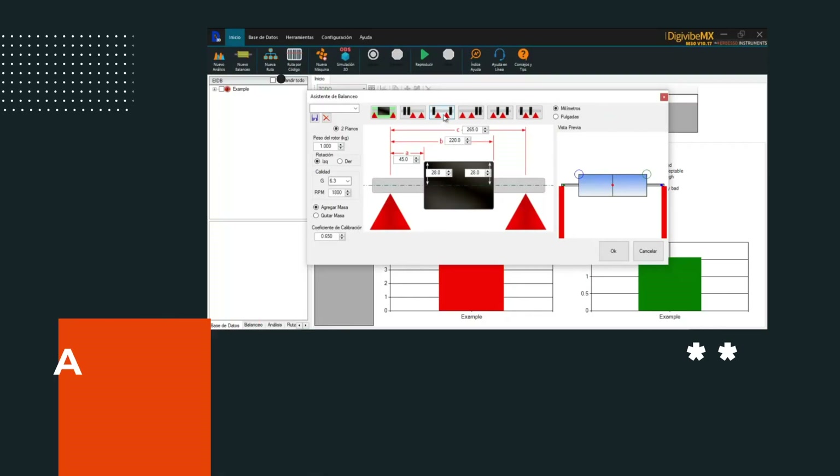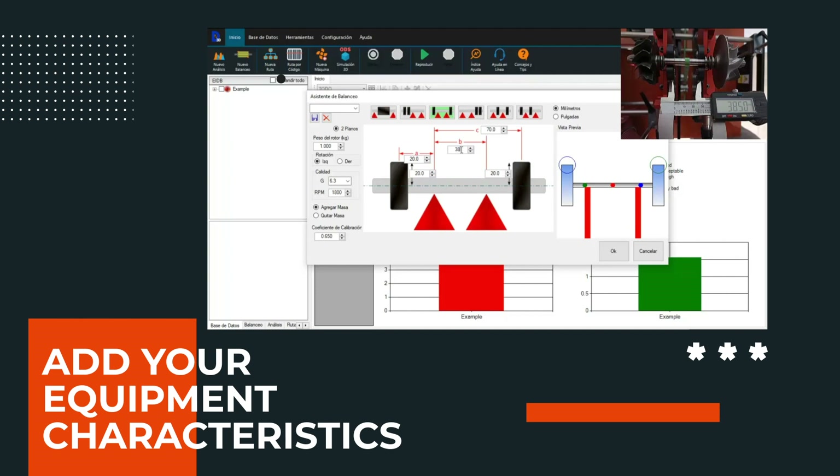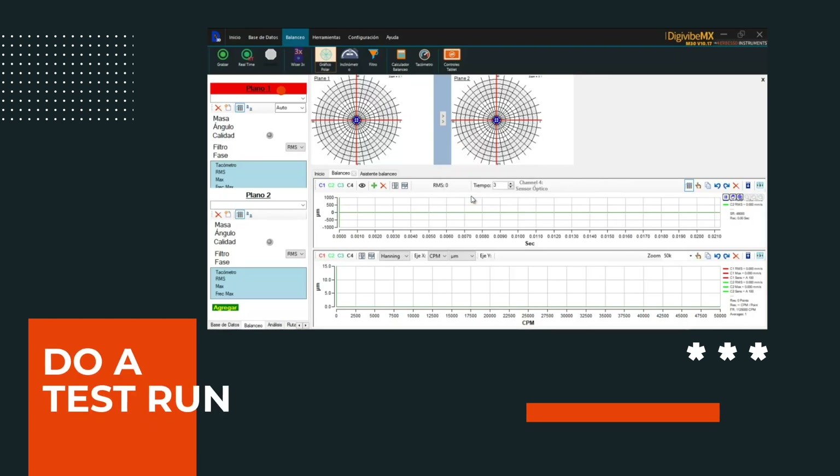Add your equipment characteristics such as length, weight, radius and distance between the bases. Select the degree of quality you want to achieve for your equipment. Do a test run and voila! DGVIBE MX will tell you the weight and the correction phase you need.